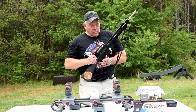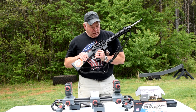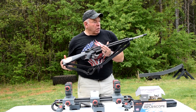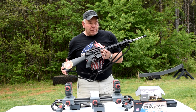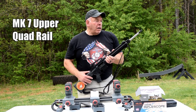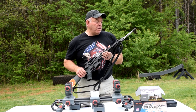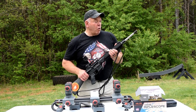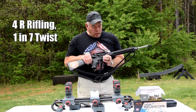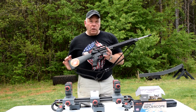This is the new service rifle. It's actually a build. The upper is a White Oak Armament Geissele National Match complete upper with a Bartlein barrel - a 20-inch heavy barrel, stainless steel, with a 4R twist. The lower is an Areo Precision M4.